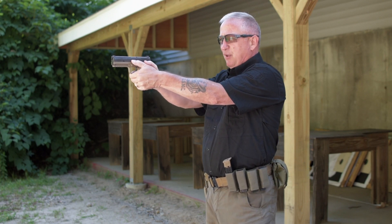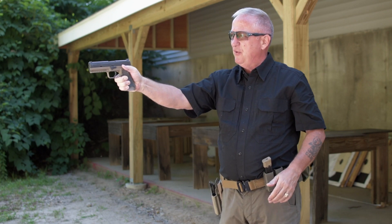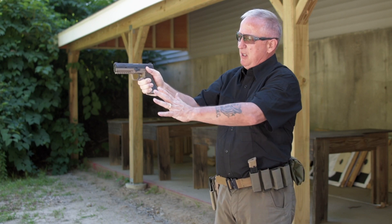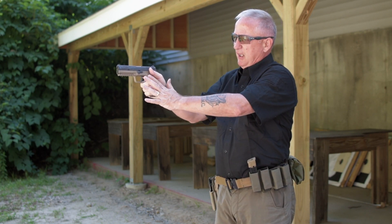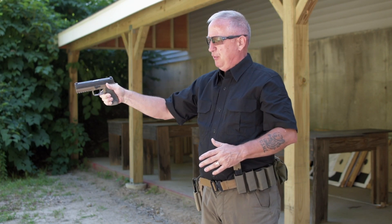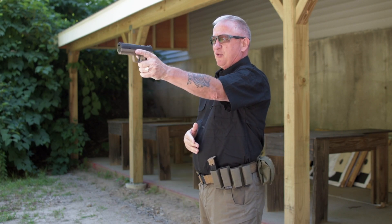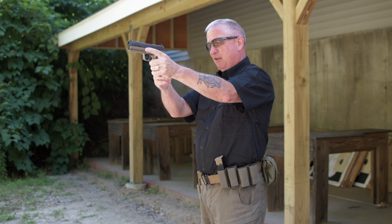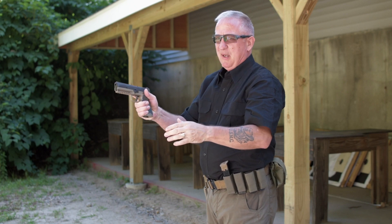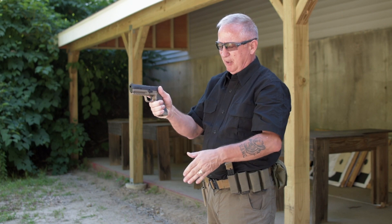Again the muzzle is pointed at the target, my index finger, left thumb, and right thumb are all pointed at the target. If I were to shoot one-handed, the gun will not only recoil but the muzzle flip will come up, and without anything containing the firearm on the support side it's also going to twist. The same would be true shooting left-handed — with nothing on the right side the gun rolls that way.